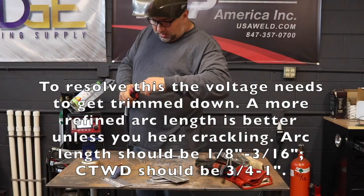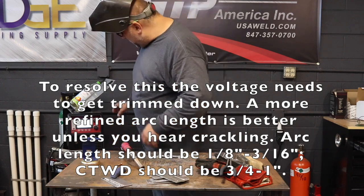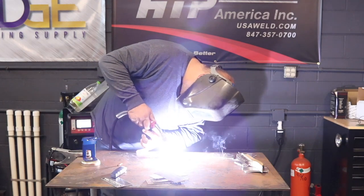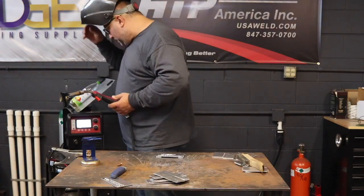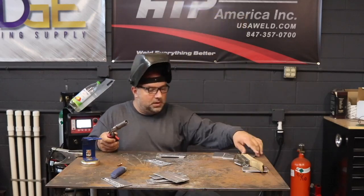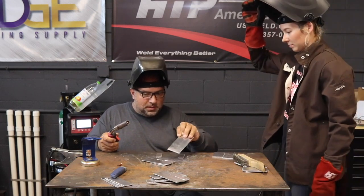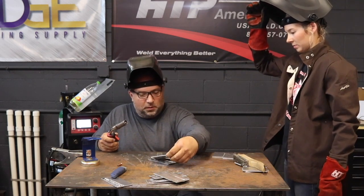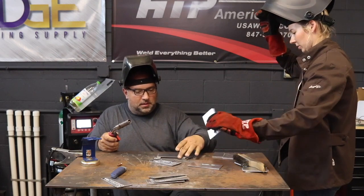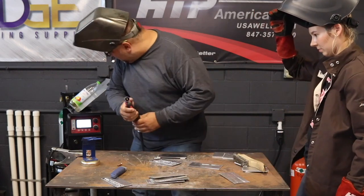That's where your spatter came from — your arc length was way off, that arc way too long. See how that arc is still way too long compared to how nice and short and crisp that arc tone is now. That's what you're looking for. The penetration on this is a little bit hot — I can move faster or lower my settings a little bit. Since the metal is hot right now, I'm just going to move faster.